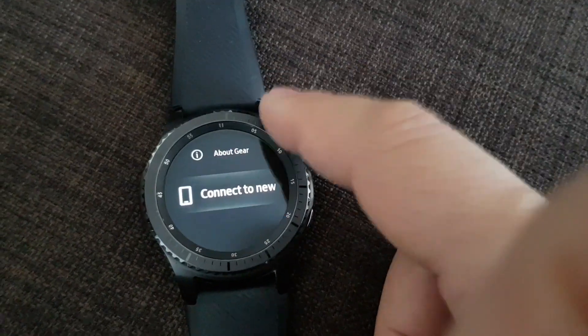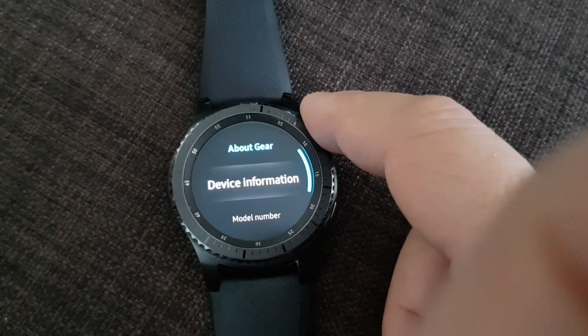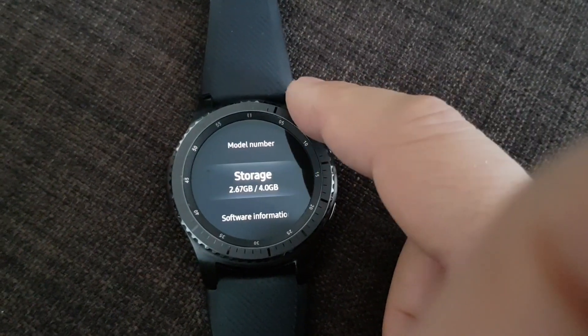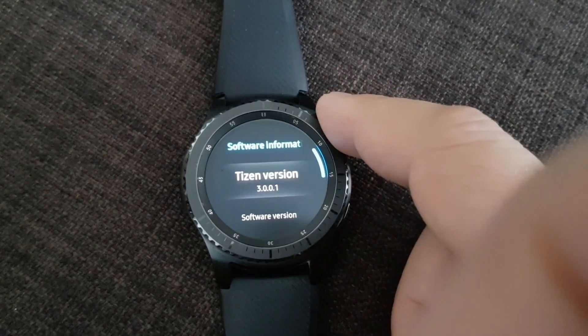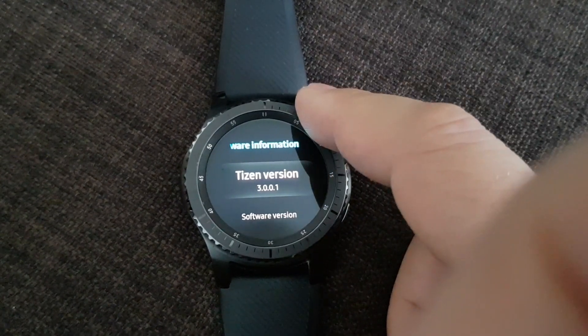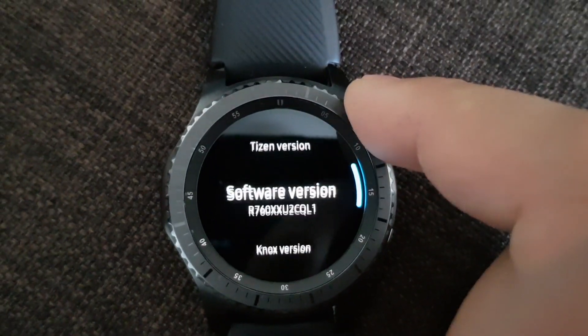Last month Samsung released Tizen 3.0 for Gear S3, and at the same time we received a superbug that destroyed the battery life. It was a disaster. Samsung realized that mistake and suspended the update for Tizen 3.0.